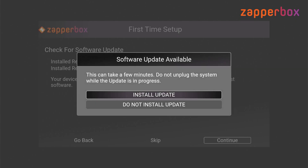There is a software update available for my Zappabox. There's a chance that when you get your Zappabox there might be an update available for you. Zappabox adds new features continuously — usually they have one or two updates per month. So I would go ahead and install the update at this point.